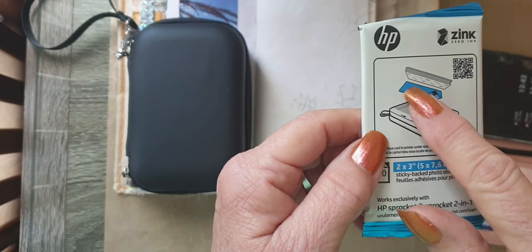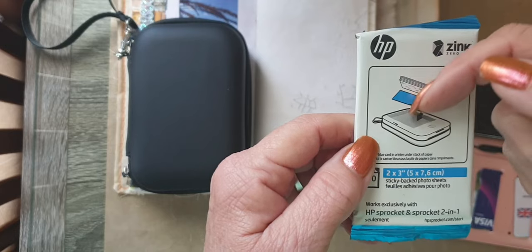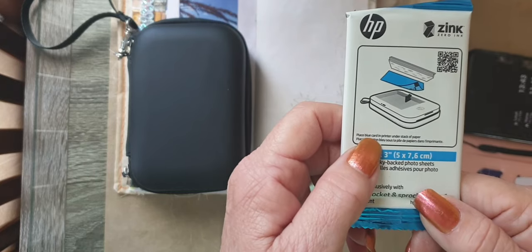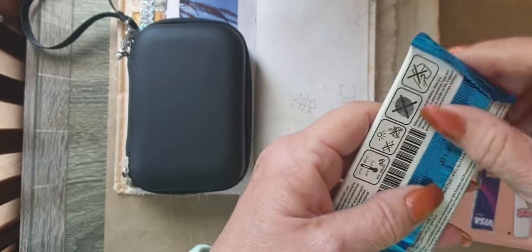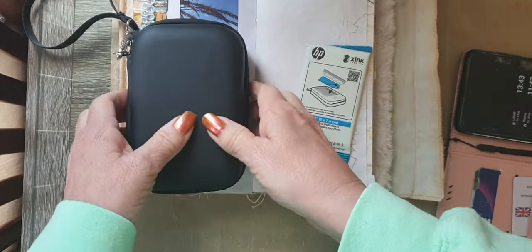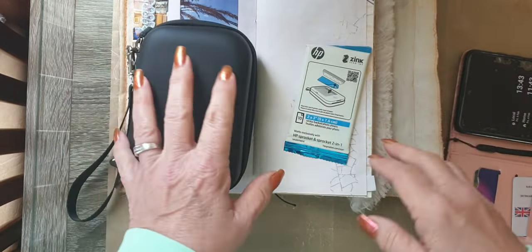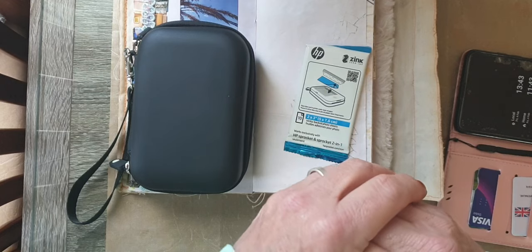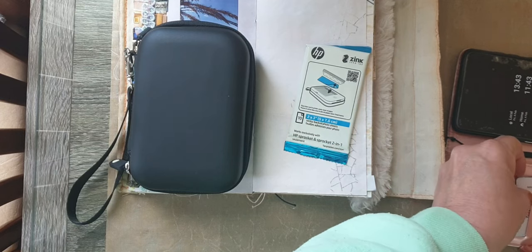As you can see there's a little blue paper. When you open the pack you put the blue paper down — that shows you which way the photo cards have to go in. It says place blue card in printer under the stack of paper. It's tiny, it fits in your case easily, and I've not had any problems. I love it, it's brilliant. I'm not affiliated with them, I don't get anything from them — just thought if somebody's looking for a tiny little printer...